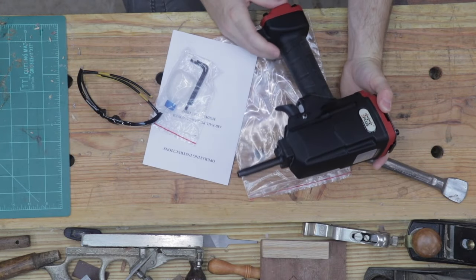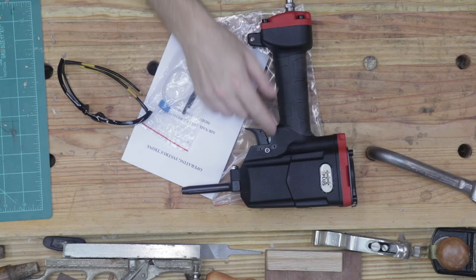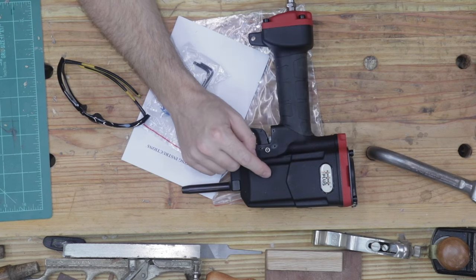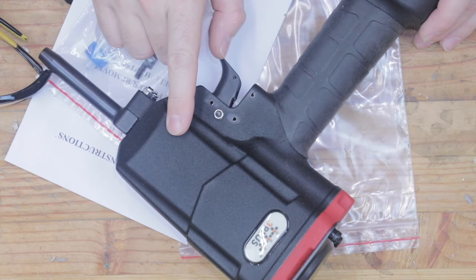This video is not sponsored or anything. I purchased this tool with my own money. What we have here is a 3 Plus nail remover. I paid $43.99 for this tool on Amazon, and it arrived to my house in ready-to-use condition.